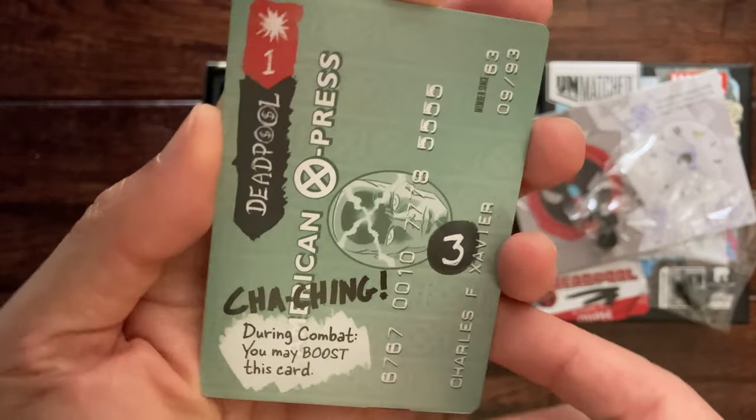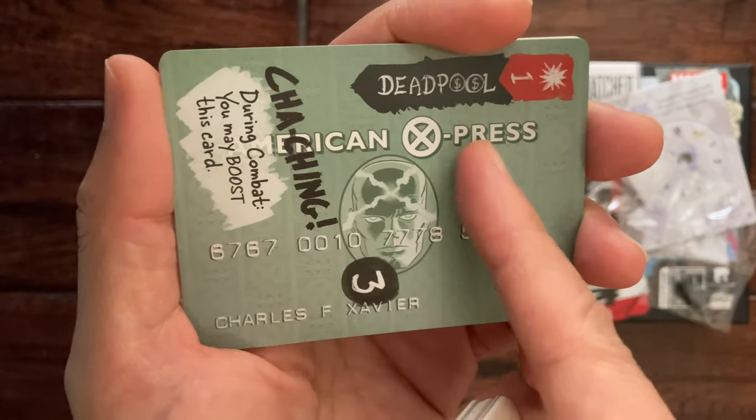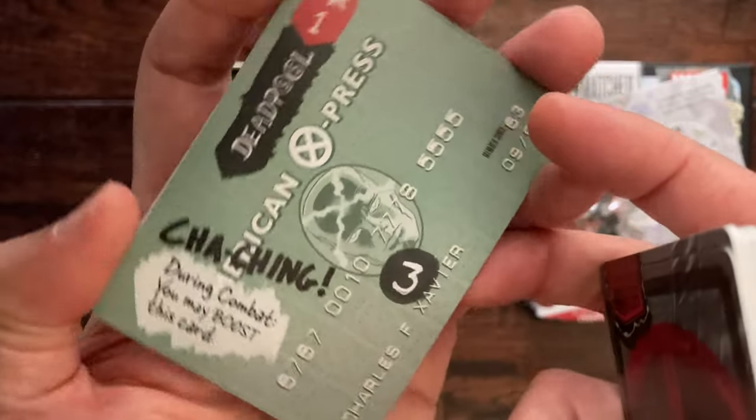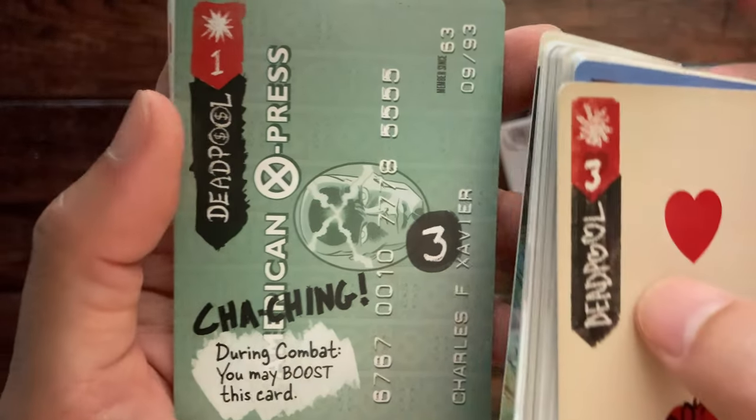Here is a credit card-looking play card — American Express style — and during combat you may boost this card.